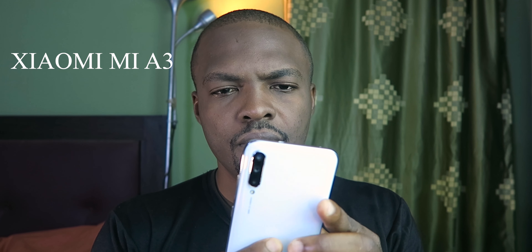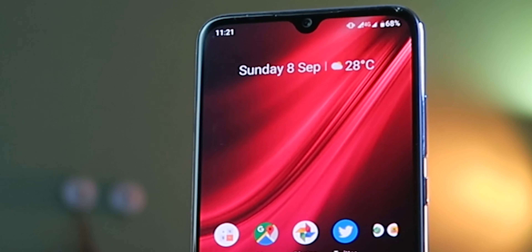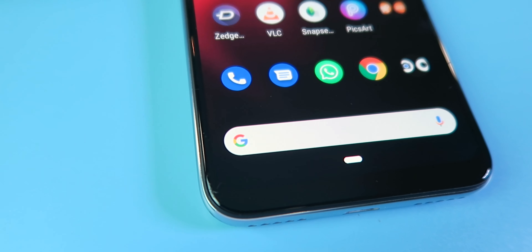This is the Xiaomi Mi A3. What's so special about this phone? Hello guys and welcome to ValorReviews. In this video, I'll be unboxing the Xiaomi Mi A3. I'll also be sharing my thoughts and experience after using this device for two weeks. And to round things up, I'm going to show you how good or bad the camera of this device is. Now let's go.